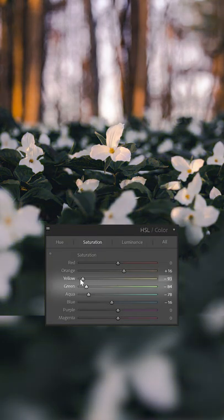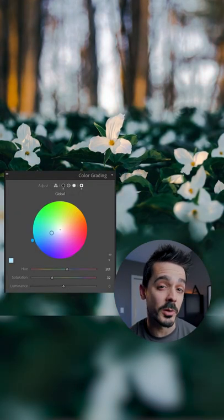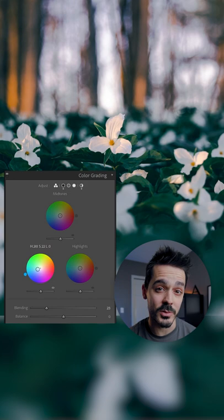Next, desaturate the greens and cool tones and slide your green hues towards blue. Under color grading, add a global hint of blue and then add even more blue to the shadows.